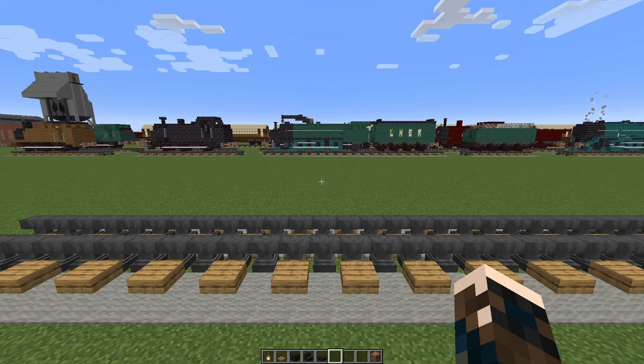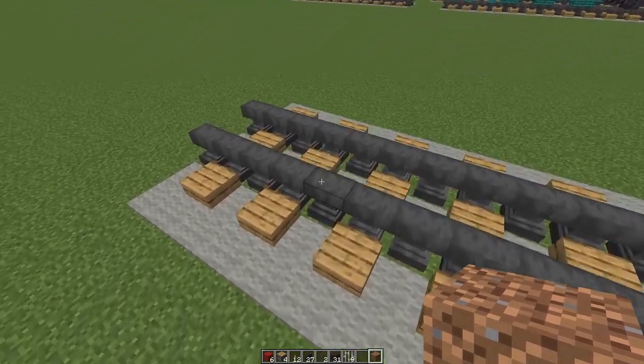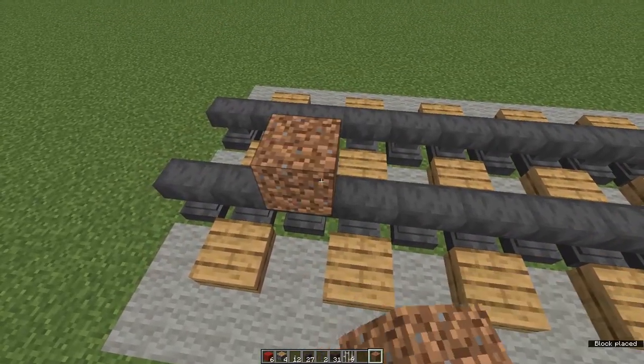So let's get started. To make the Southern Railway's Lord Nelson, you'll need the following — all the amounts are on screen; with the larger ones I might be out by one or two blocks, my apologies. Don't forget a waste block — I like dirt. To begin with, place a waste block on your track.